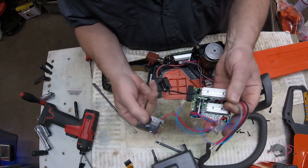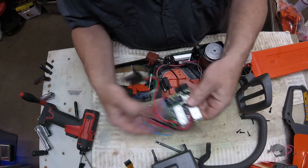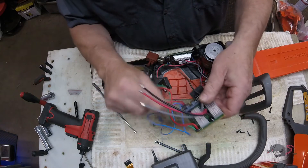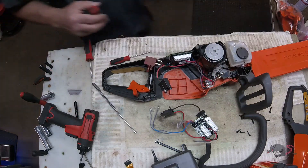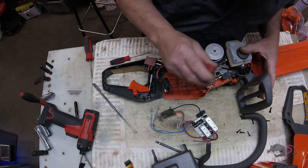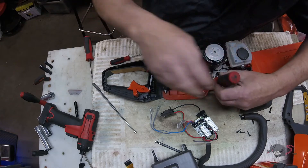This controller problem also applies to the 115i HD 45 and 55 hedge trimmers. Again, if it's in the warranty period, this is covered if a tech determines that the controller board is bad.